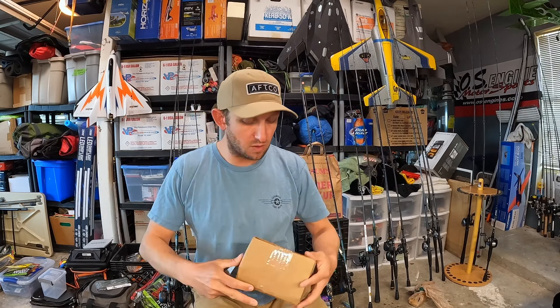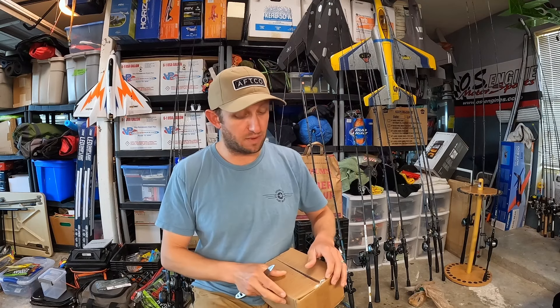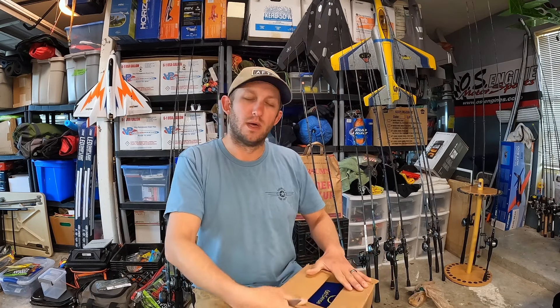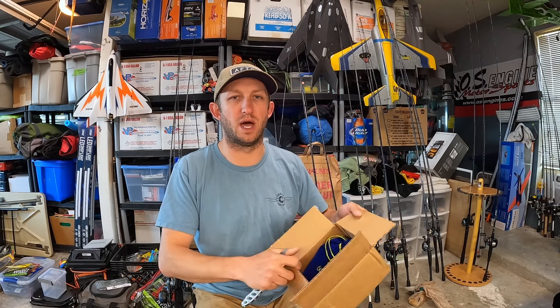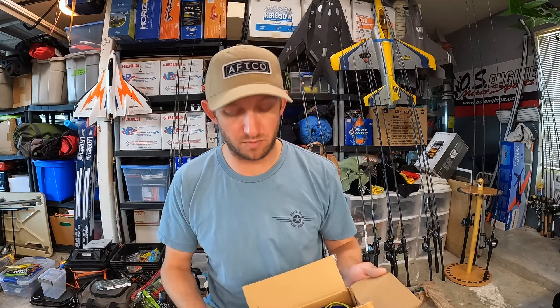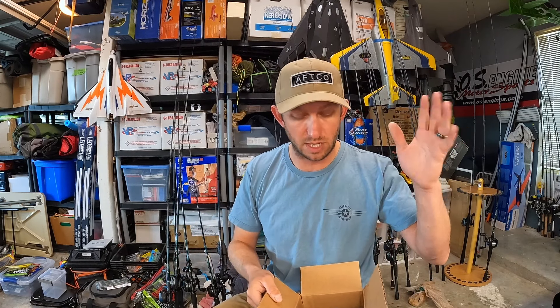Even though I am simplifying my fishing, I got six rods that I'm taking out there — that's pretty dope. Even though I'm simplifying my fishing, I still have a problem. I can't do the whole 'not be prepared' thing. It drives my anxiety bonkers.